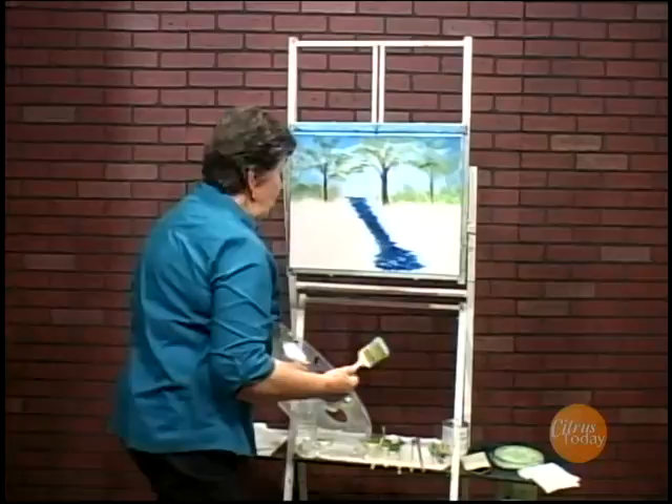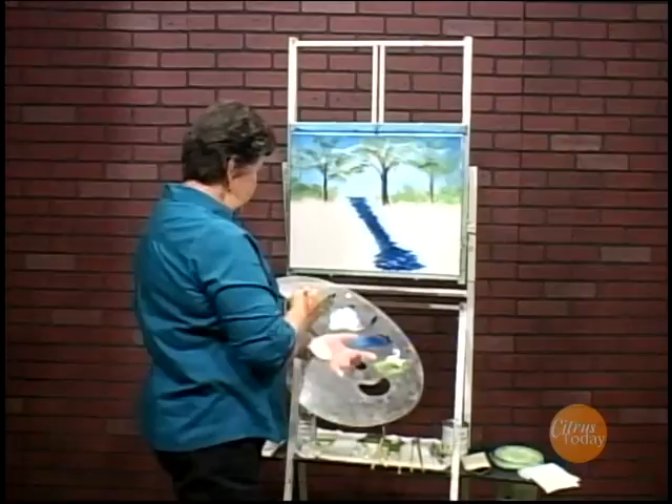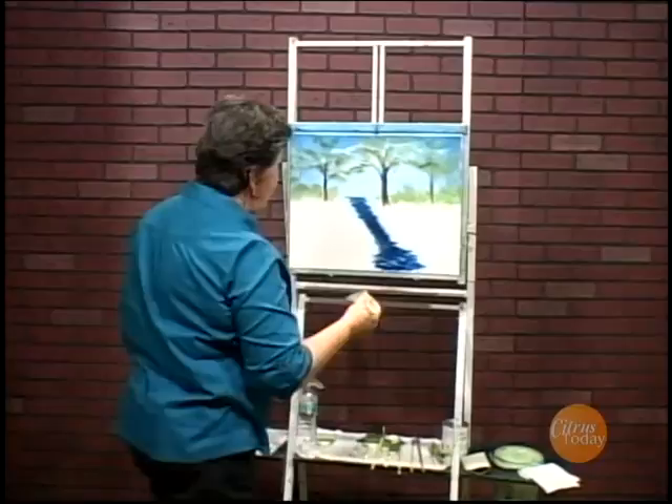Before I finish the water I want to put in all the grass coming down toward the water because the angle is so important. When you're putting in something like this you want to remember to always bring everything toward the center of the picture.